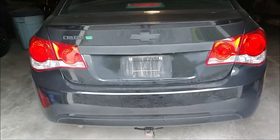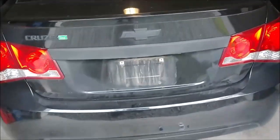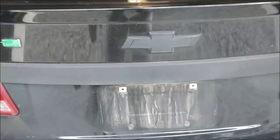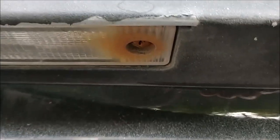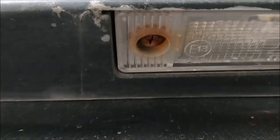Hello everyone. Today we're going to be replacing the license plate light screws on this 2014 Cruze. I noticed that these screws are rusty — you can see them here — and they should have been stainless from the get-go, but I don't know why they didn't do that.